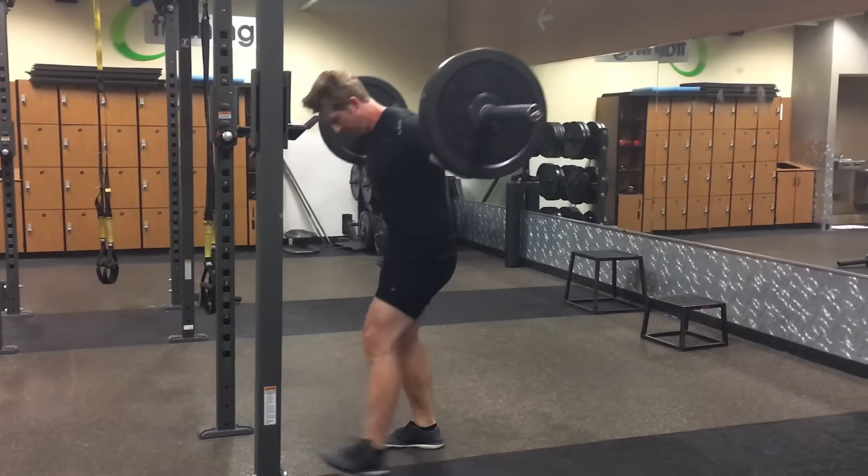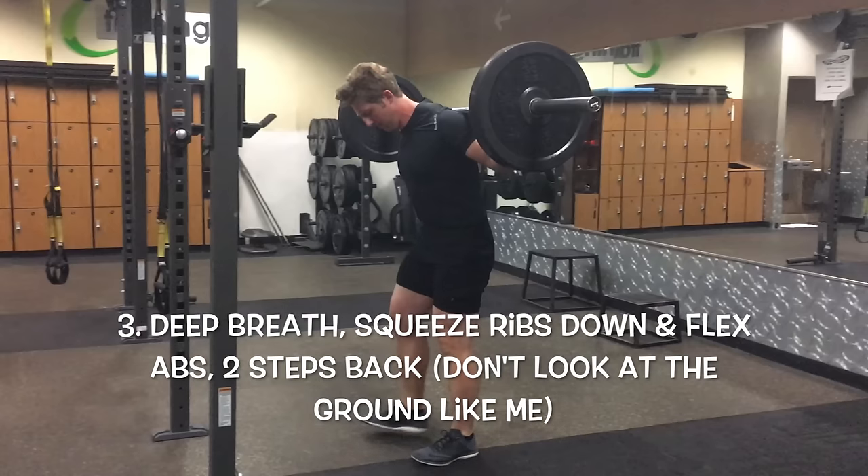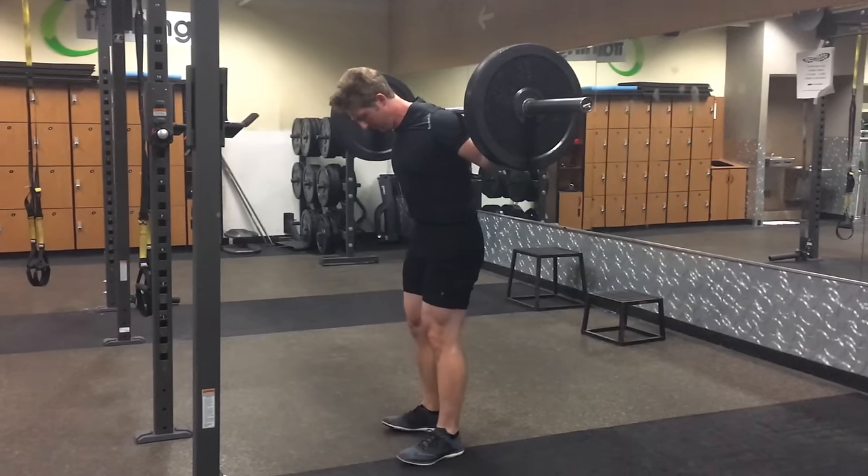Before you lift the weight up, I usually take a deep breath, squeeze my abs bringing my ribs down towards my pelvis, and then take two steps back — one, two — and then you're ready to squat. Deep breath, squeeze your abs, bring your ribs down, two steps back, and you're ready to get set up and start squatting.